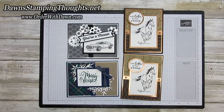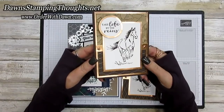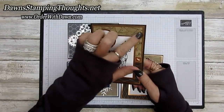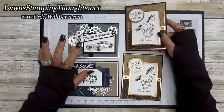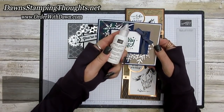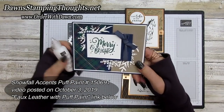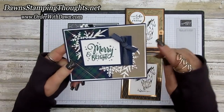Hi stampers, this is Dawn and today we're going to do another faux leather technique using masking tape this time. This is the card we're going to make today — isn't it beautiful? You might remember that I posted a video where we used the puff paint. This is the snowfall accents puff paint that's in our holiday catalog right now.